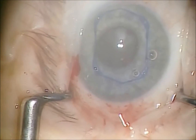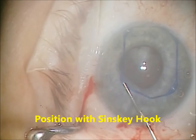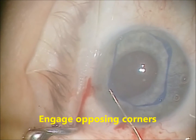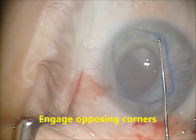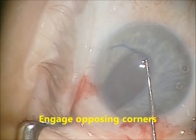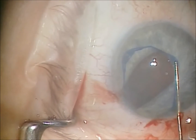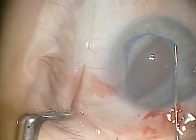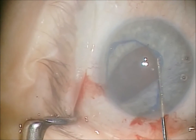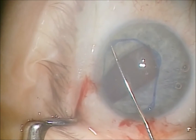A Sinski hook or similar instrument is used through the islets to engage each corner, and you do this tire-iron style with opposing corners. It takes a little bit to get used to — to disengage the Sinski from the opposing islet — but this gets easier with time.